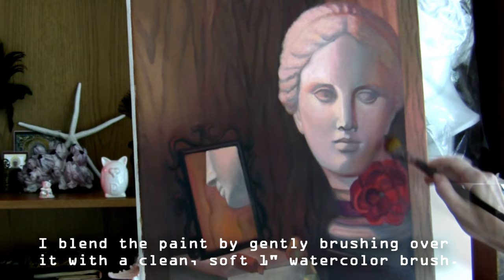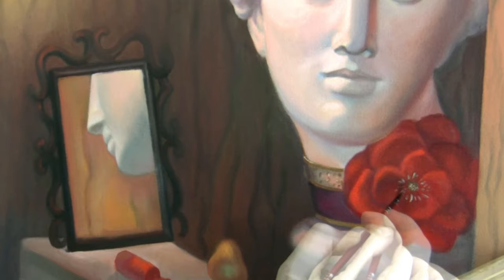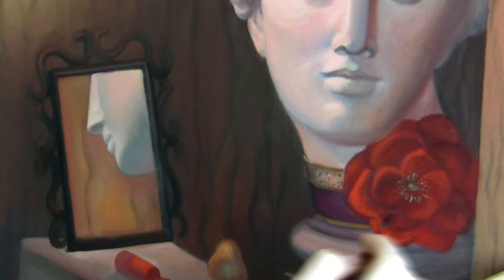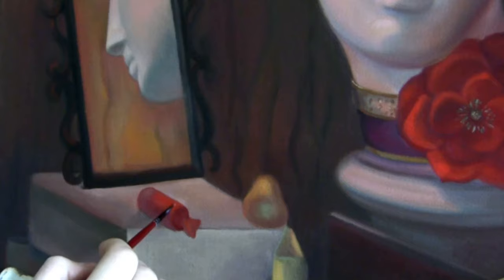Now I switch to painting the details in the flower. When I paint the red flower I don't use white paint — I can mix some brown or even black into the red if I need to deepen the shadows. To create realistic petals you need to think of the rotation of each petal in space and how much light it catches, because some petals look a lot darker. Study the curvature of each petal.